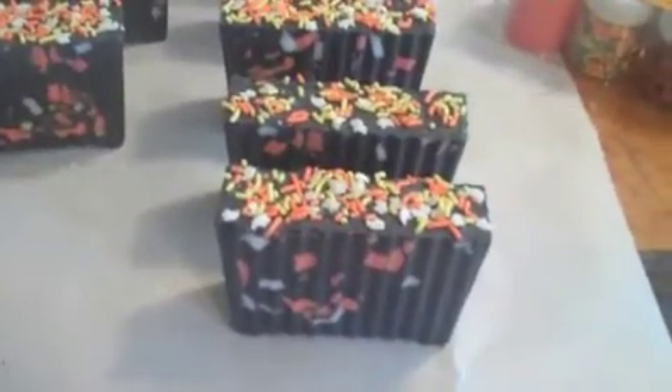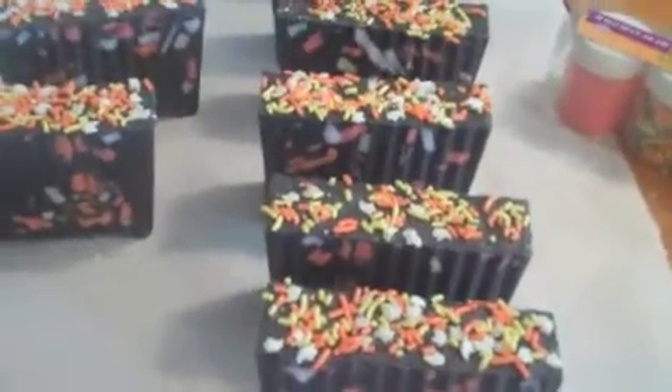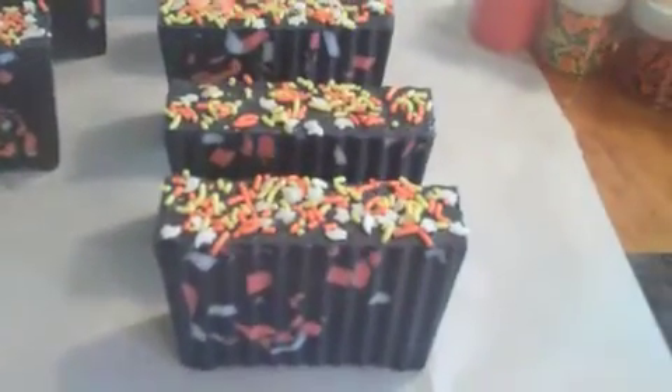Hey guys, this is Kris from KRC Creations. I wanted to show you this new soap that I did today. As most of you know, I really want to get into glycerin melt and pour soap. And actually, this is a melt and pour soap.